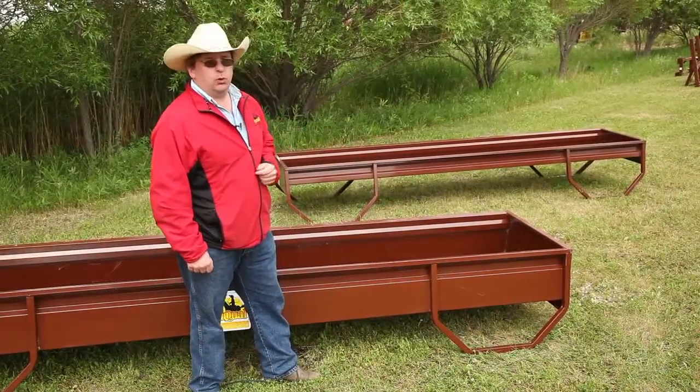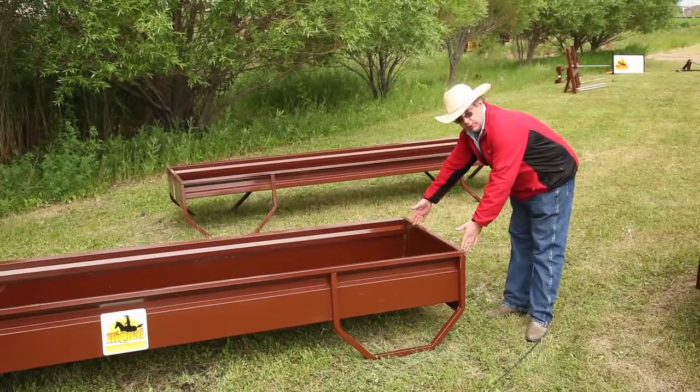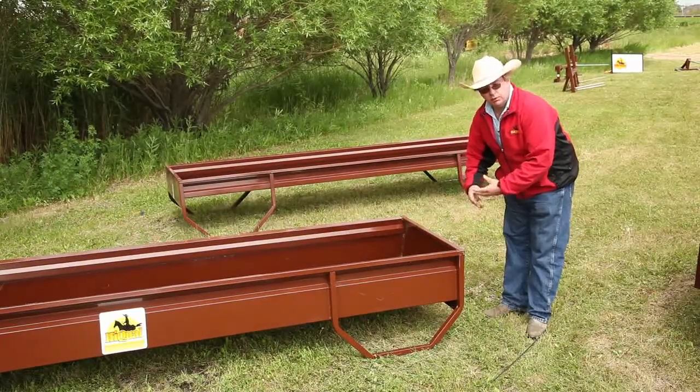You'll also see we have square ends, whereas most of our competitors have rounded ends. The nice thing about a square end bunk feeder is that you're able to take a whole series of them and butt them right together, eliminating the gap between the bunks where grain traditionally falls out and gets wasted.